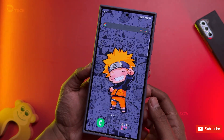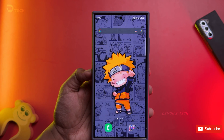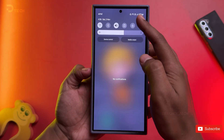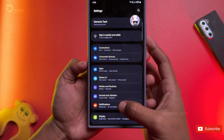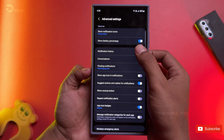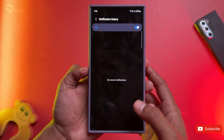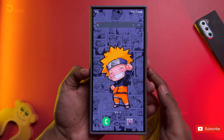Here's a cool trick. If someone sends you a message and then decides to delete it, you can still read it on your Galaxy phone. Just go into notification settings, then advanced, and turn on notification history. This little gem keeps a record of all your notifications, including those sneaky messages that were deleted.